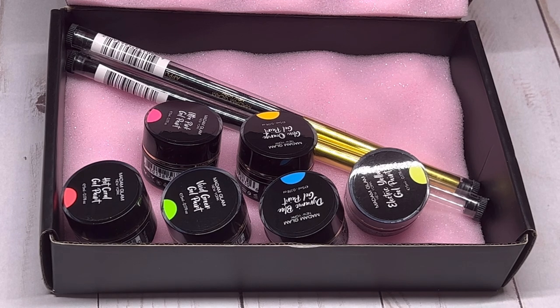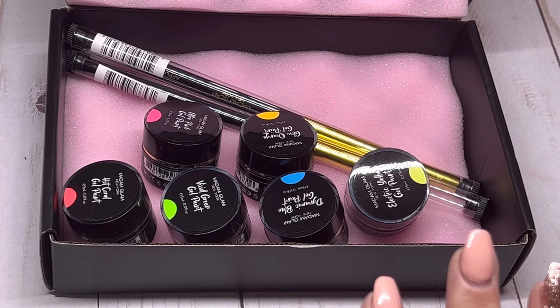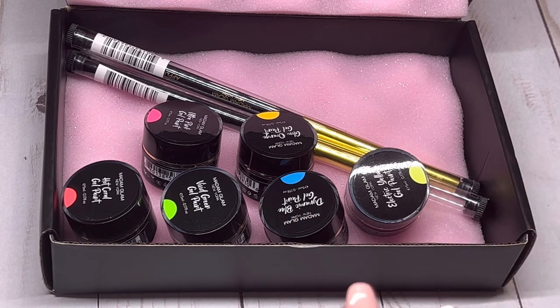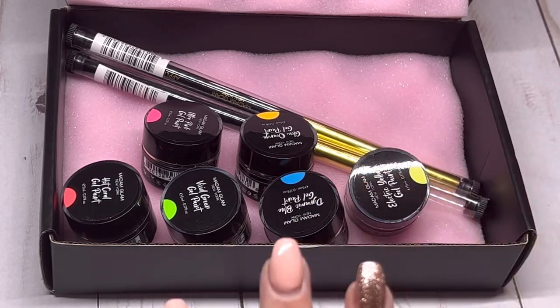I apologize to Madam Glam for this being late, but it is a new set of gel paints — neon gel paints. There are six of them and they are so pretty. They are a cream no-wipe formula with perfect coverage in just one layer. Always apply thin coats so you don't get any wrinkling, and they can be applied on a buffed nail as well as on top coat. Since they're a no-wipe formula, you can apply chrome right on them after curing and it will adhere nicely — that's a big bonus.